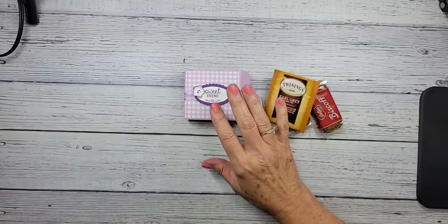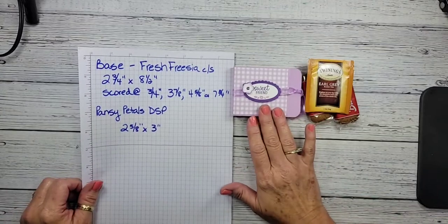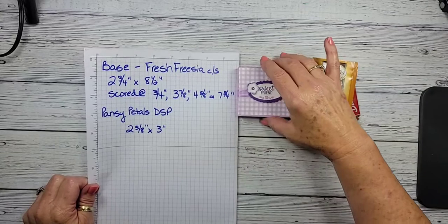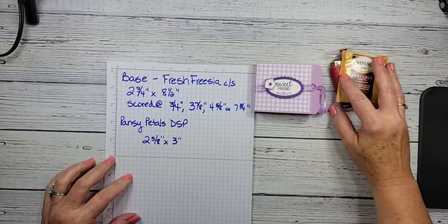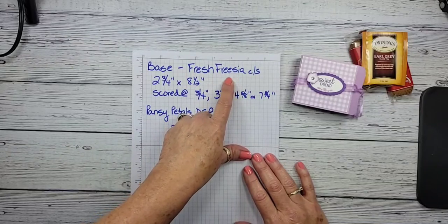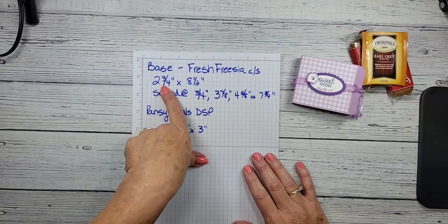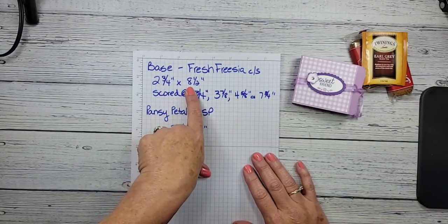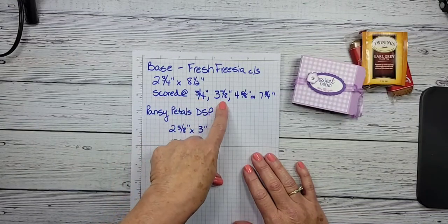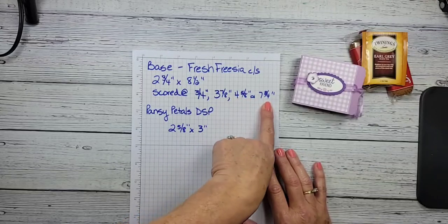Let me give you the measurements for our little treat box. The fun part is you can get four of these out of one sheet of 8.5 by 11 cardstock. My base is in Fresh Freesia, cut at two and three-quarters by eight and a half inches. It's scored at three-quarters, three and seven-eighths, four and five-eighths, and seven and three-quarter inches.